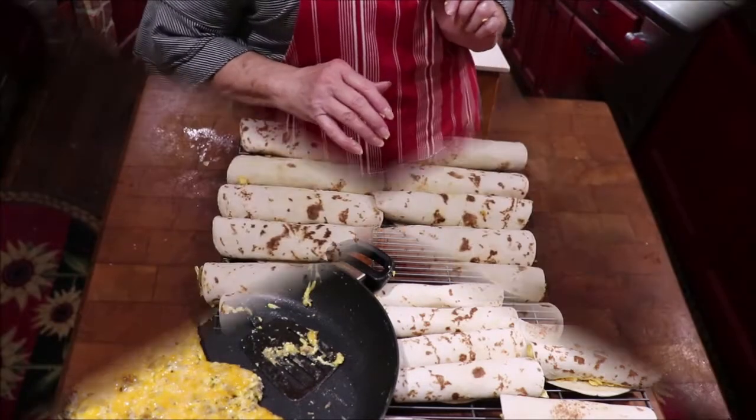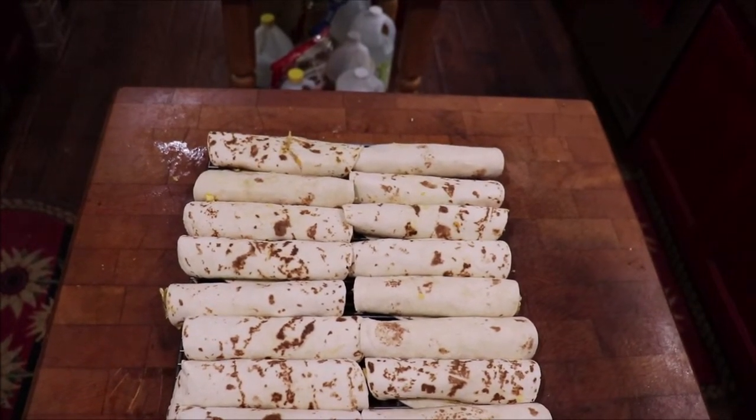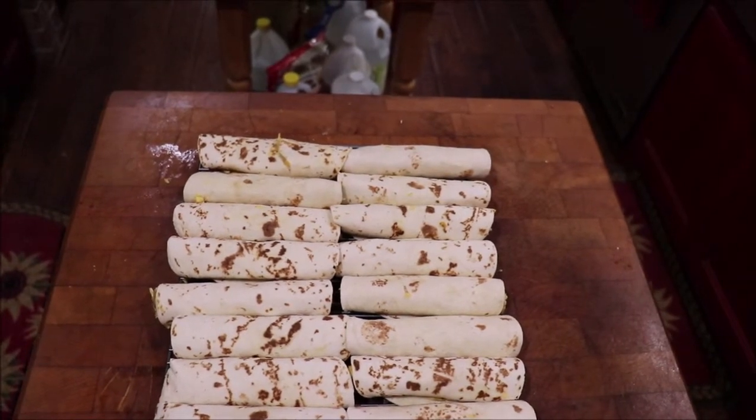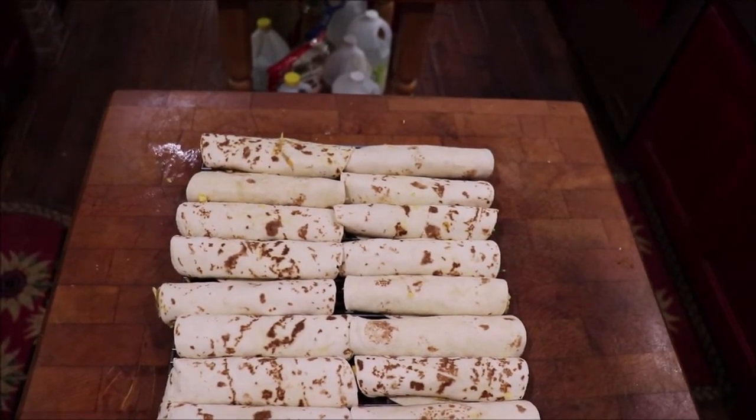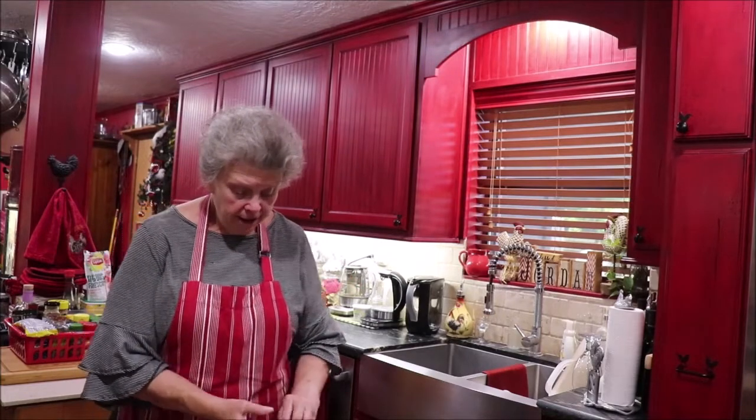Here are the breakfast tacos and I got exactly 20. I did taste the egg mixture and it is delicious. I'm gonna let them cool and then wrap them up. They just stay together so good and make a real good breakfast. I like to have some fruit to go with them — you don't need bacon because you've already got the sausage in them — so a little bit of fruit makes it a very good breakfast.